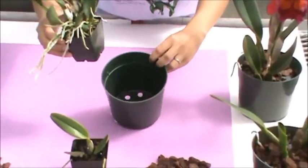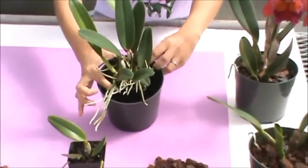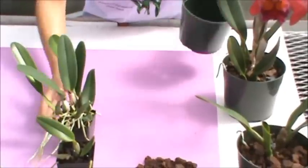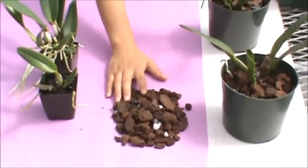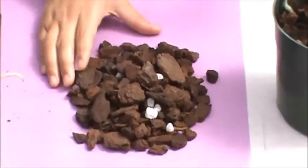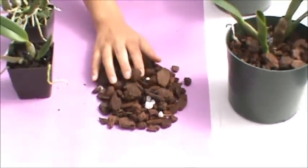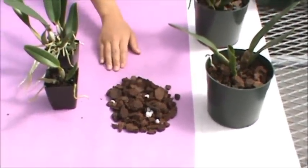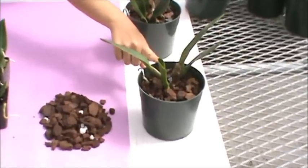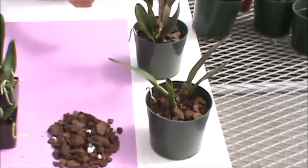Because the plant is bigger you can use a slightly bigger pot — about a five and a half inch pot — and again you want to use the appropriate size media. As we demonstrated in the intermediate stage, the media size was a little bit smaller. Now that your plant is bigger, you can use a bigger media size. Once you pot it up, this is what your plant should look like. Give it about a year or so and you should see a bloom.